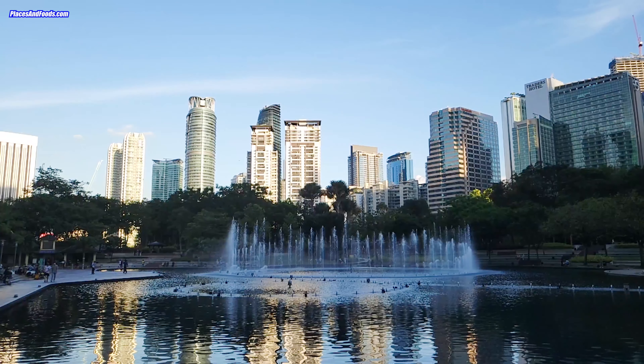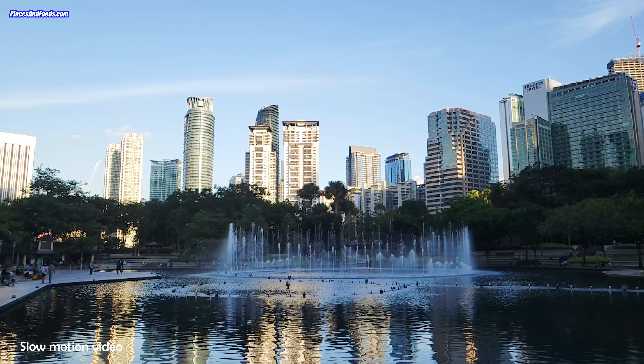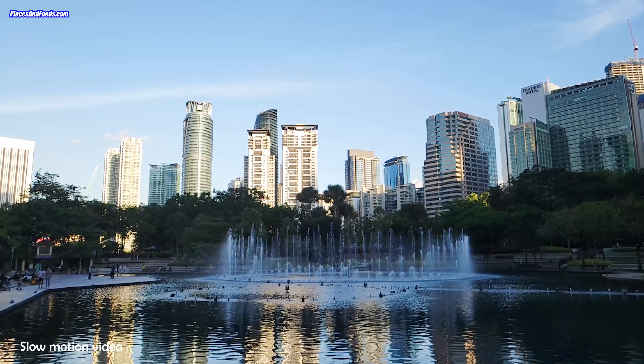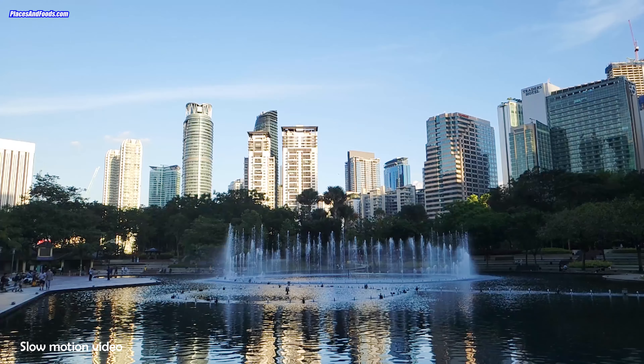So this is the slow motion video and I have enlarged this. You can actually evaluate the quality of the slow motion video, which is not too bad at all.